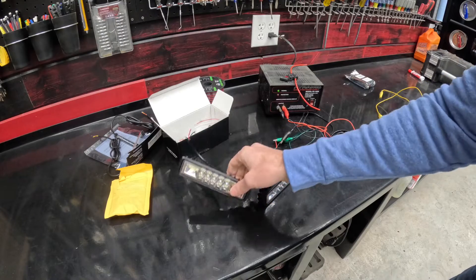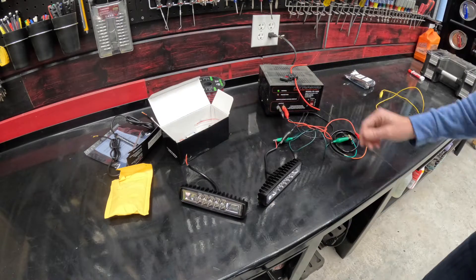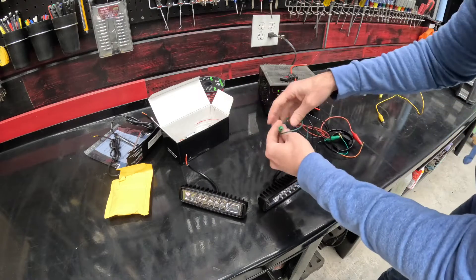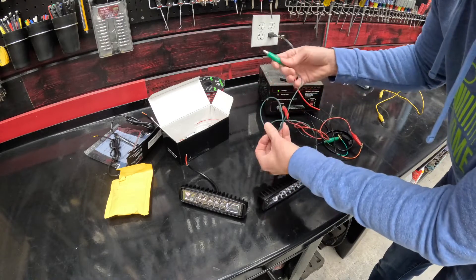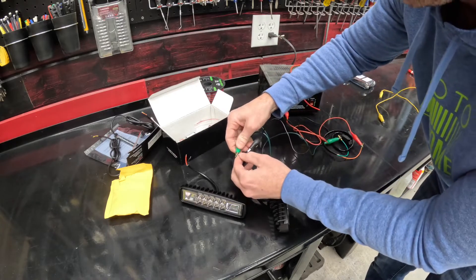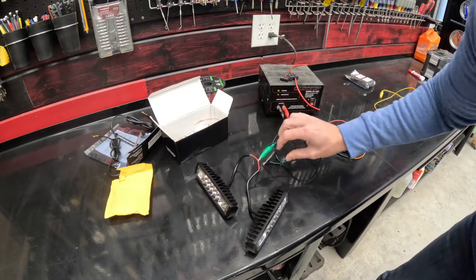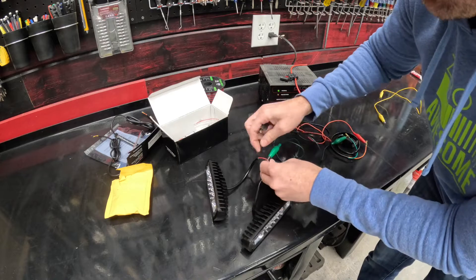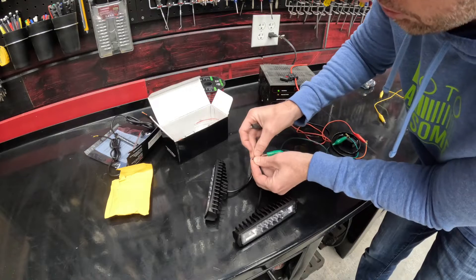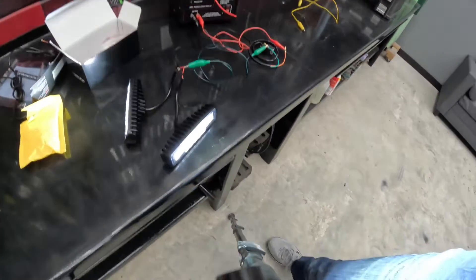All our lights need their own power and their own ground. The way we're going to do that: a wire coming from the switch runs up to the front of the quad where the headlights are, then it splits off and runs into the power for both headlights. The negative is going to do the same thing — one negative wire all the way up to the front of the quad, running all the way back to the battery. That will be the negative for both lights. When we turn them on, they're both on.